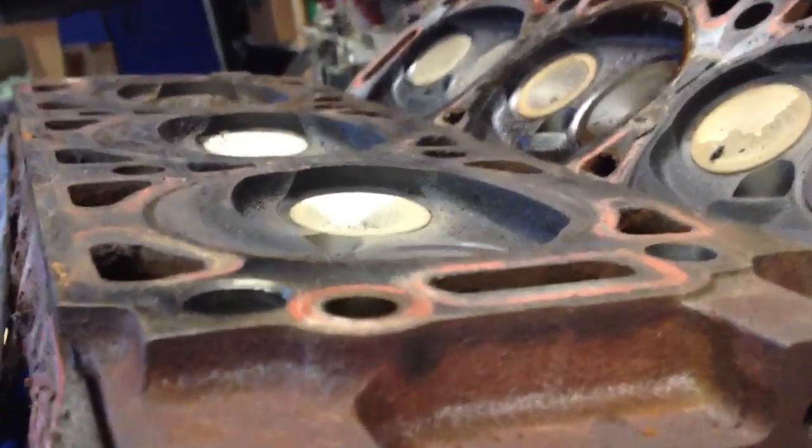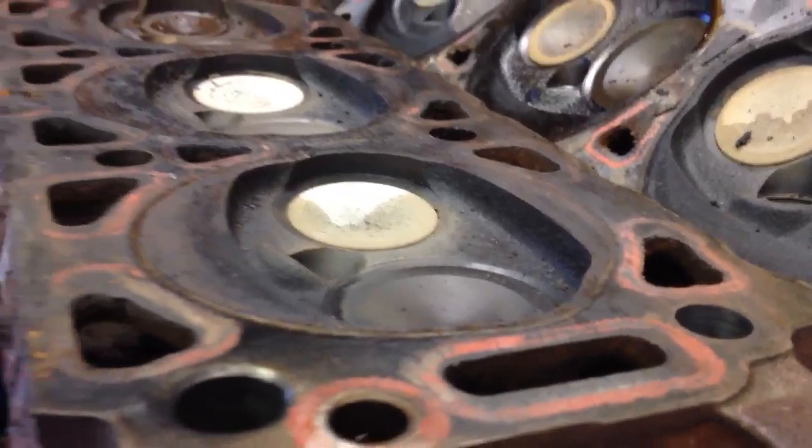I've got to check the heads yet, but I believe they're fairly square and I do not need to have them machined or anything. They look really good. I cleaned this one a little — I need to scrape it some more, but I've got to get a better blade to scrape with. I don't want to scratch it too much.